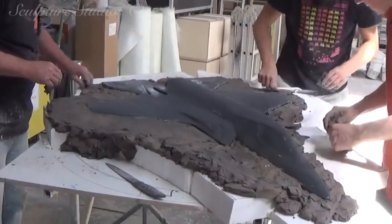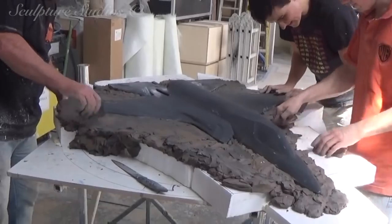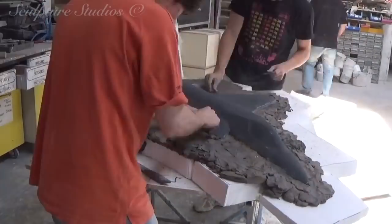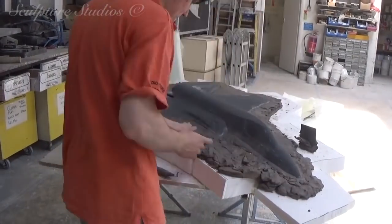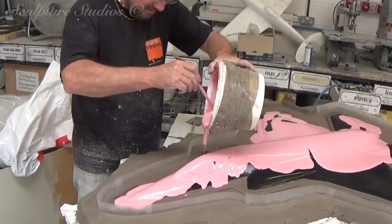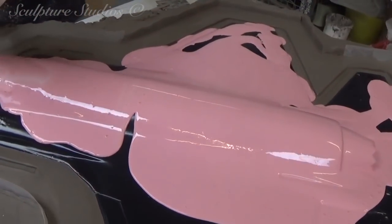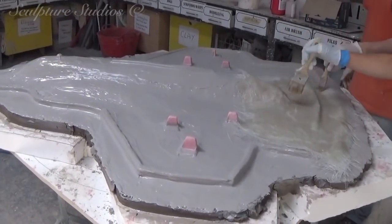On to the mould making now. The plane hasn't crash landed in mud — we're creating a perimeter of clay around the entire shape to form the halfway split line. We're going to be using silicone rubber for this mould, built up in multiple layers to result in a really strong but flexible rubber insert. A fibreglass jacket will be made for the outside so the mould retains its shape, and this process is repeated on both sides of the model to create the two complete halves. The tail fins are being made separately and individually attached to each cast, and this is another reason why we keep the master pattern as simplified as possible.